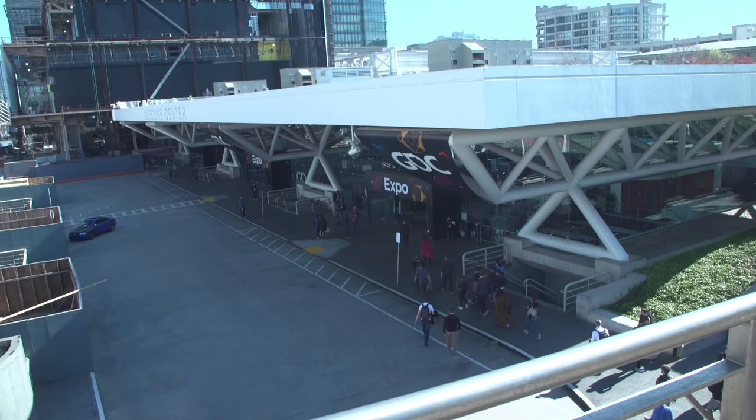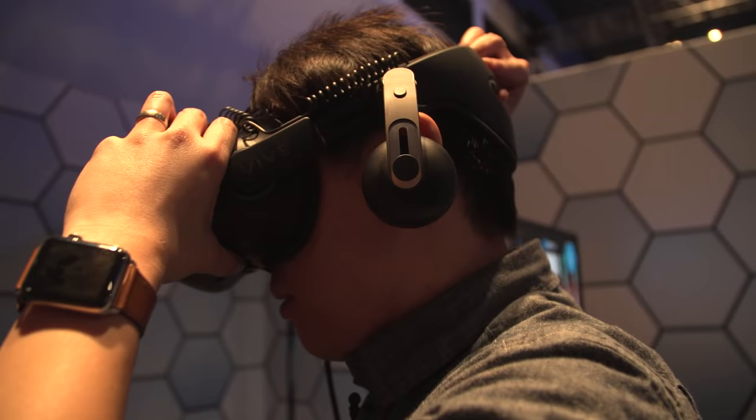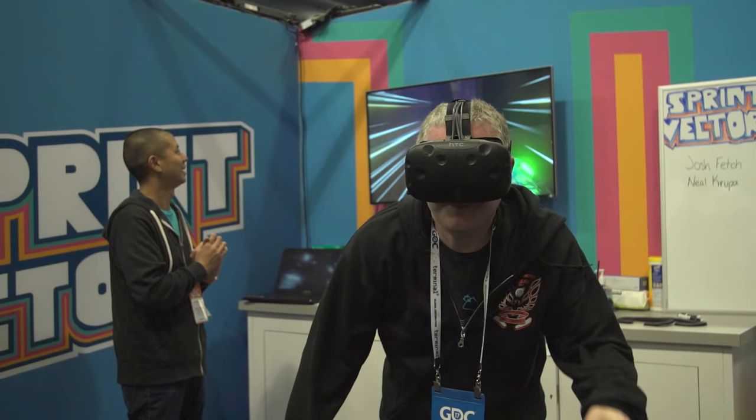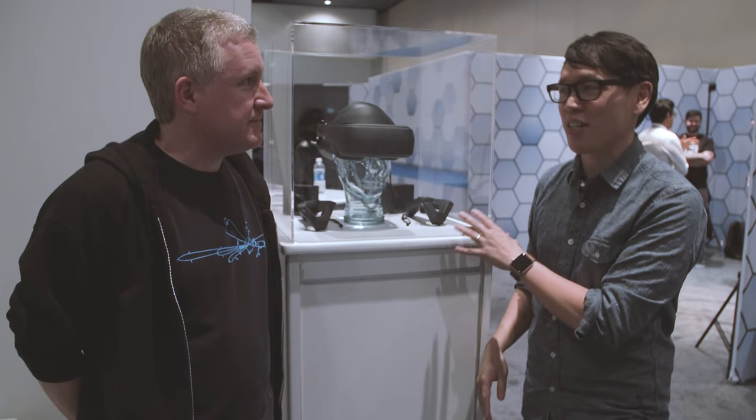Hey everybody, it's Norm from Tested, and it's Jeremy from Tested. We are here at GDC 2017 getting a bunch of game demos, meeting some developers, learning a lot about what they've been learning about virtual reality. Something new hardware-wise that was announced this week is this guy — LG's VR HMD prototype using SteamVR technology. We actually got to meet with LG, try the headset on, and chat with them about what they've learned. Let's go check it out.